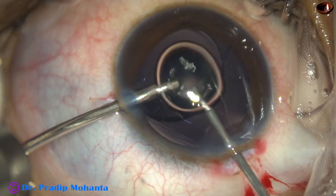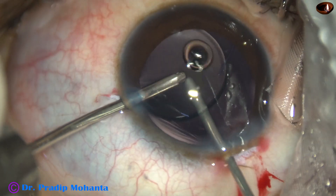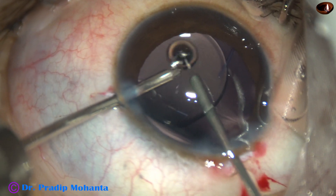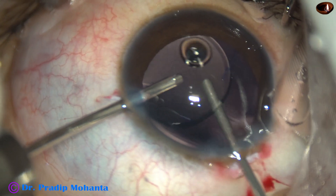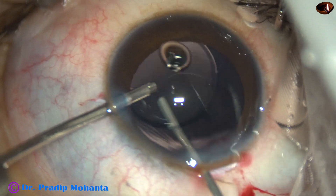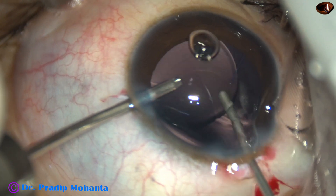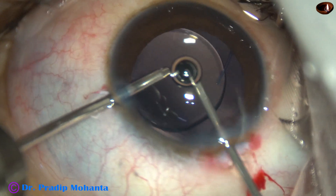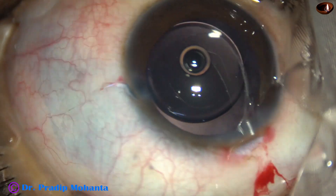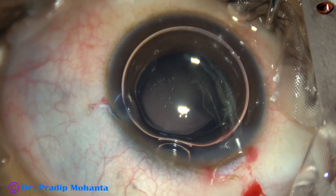Irrigation is over the intraocular lens, and we are cutting the vitreous as well as an adequate amount of posterior capsule behind the lens, so hydration of the vitreous is controlled. Hydration and prolapse of the vitreous into the anterior chamber usually doesn't occur with this technique. The term vitrectorexis is one I heard from Dr. Love, a renowned paediatric ophthalmologist in Kolkata.